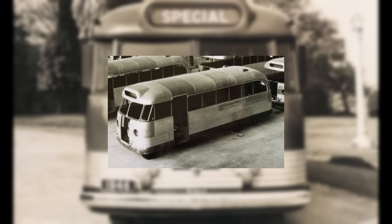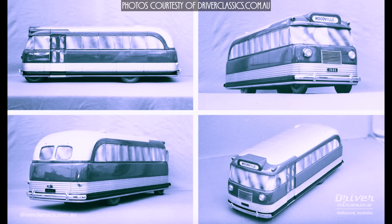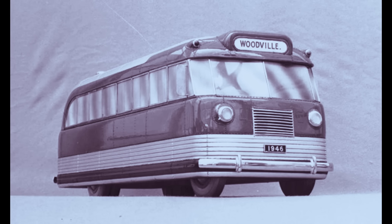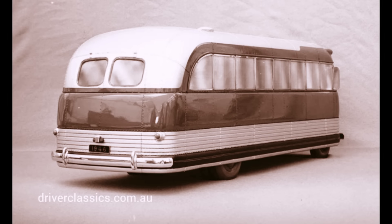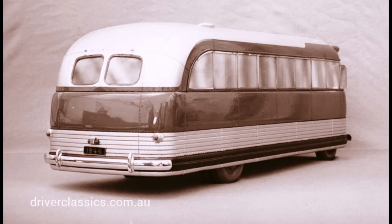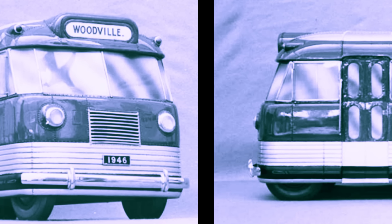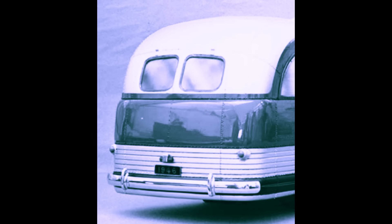But GMH wanted an all-metal forward-control bus that was modern, different, and bold, with a design that would set a new standard in Australia. GMH constructed a scale model of the Bedford OB completed by February 1946 to assist with building a full-size prototype at GMH's Woodville Adelaide plant. The body styling was dramatic, with enclosed wheels, fluted aluminum brightwork, and a fully flat front — all quite radical for the day. The enclosed front wheels were designed to hide the narrow front width of the 1930s Bedford OB conventional chassis.